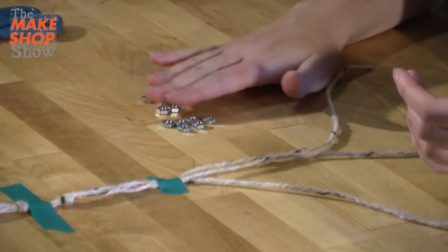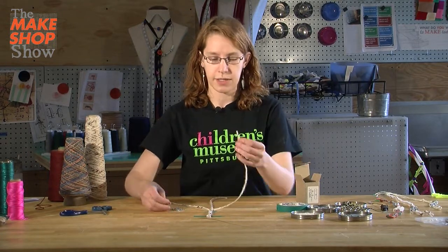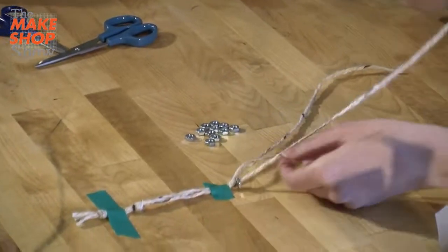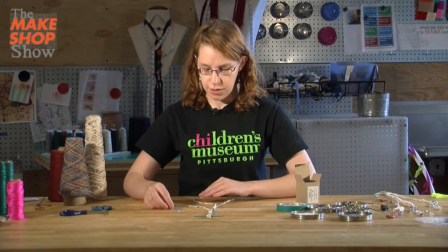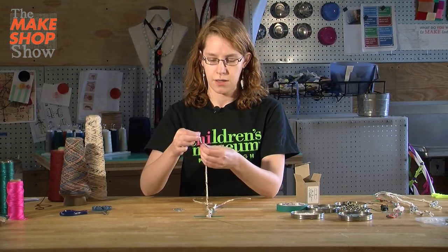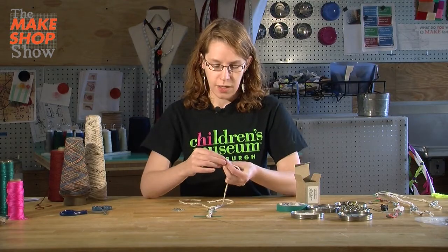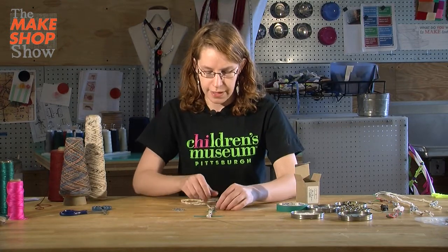So I have 12 hex nuts here and I've got my three strings. I'm going to start with the left string — I'm going to take the left string and put it through the hole in the hex nut, so it falls right onto my bracelet. As soon as I put the hex nut on, I'm going to put that string in the middle. Then I'm going to do the same thing on the right side: take the right string, put a hex nut on it, push the hex nut to the top, and then put the string in the middle. If your hex nuts aren't tight in the braid, they're going to fall off when you finish. So you want to try and push them all the way to the top and braid as tight as you can.